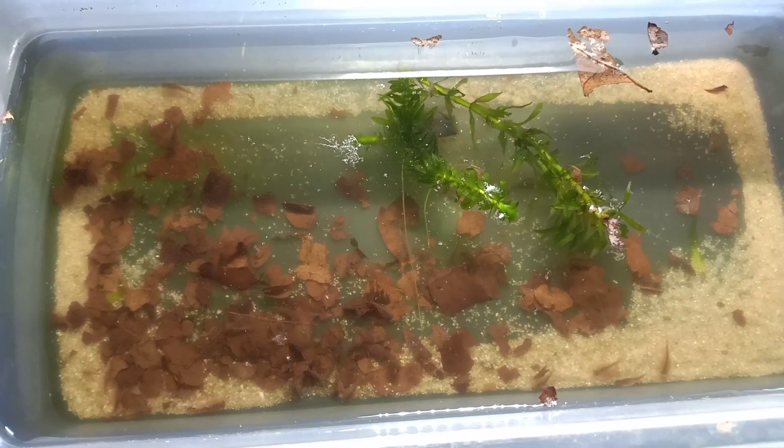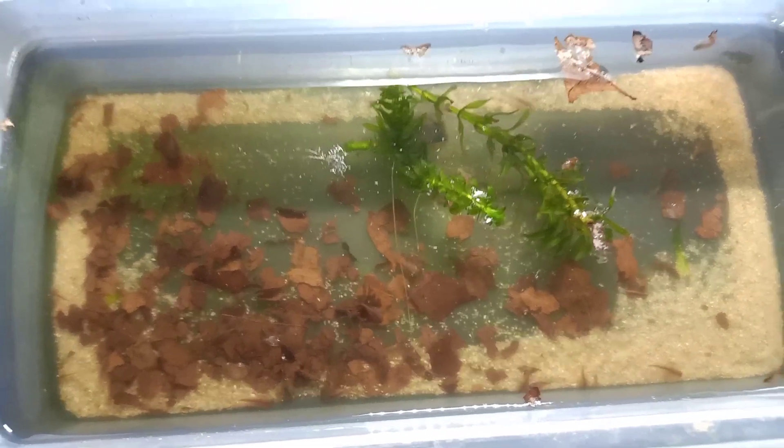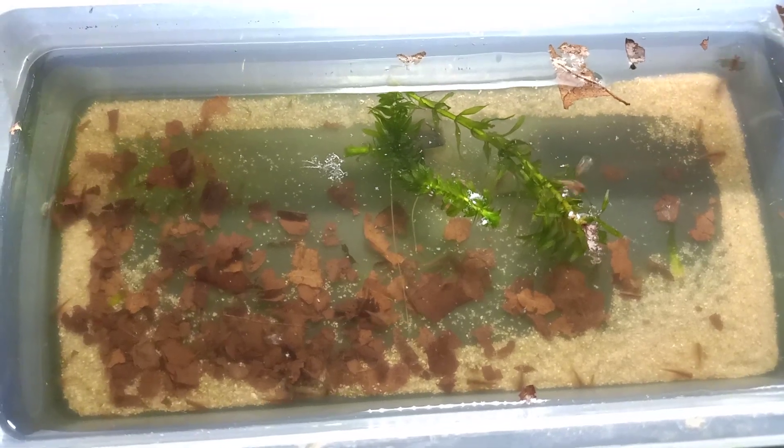Hey, what's up you guys? It's Bjorn from Triassic Power Traps again. Today we are going to take a look at the traps.